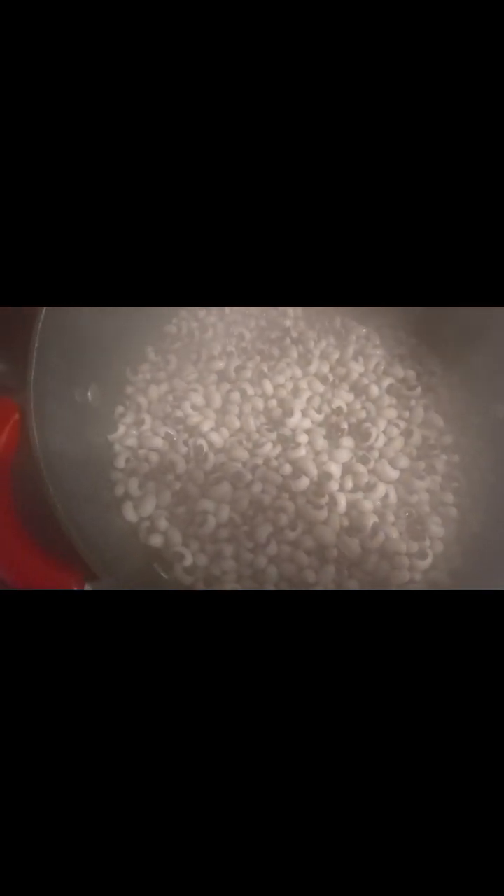The beans is boiling. Now I'm going to wash it and start cooking it in the pressure cooker.